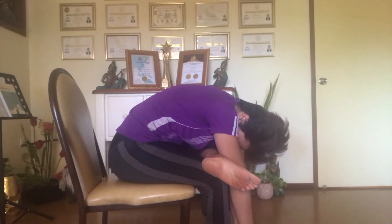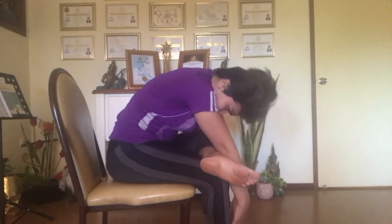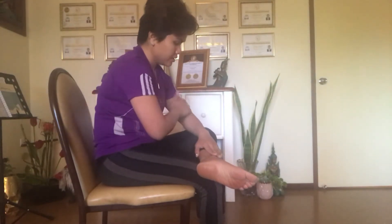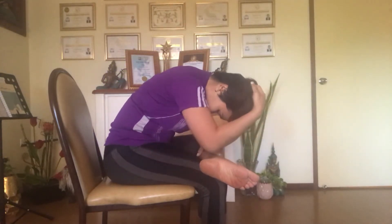Breathe in through your nose, out through your mouth. Hold for 10 seconds, then slowly come up. If you can't go all the way down like me, just put your hand on your knee and bend down from there, making sure you tuck your shin.